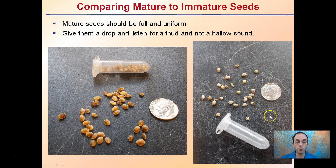Developing a comparison between mature and immature seeds: mature seeds should be full and uniform, as we see here. Give them a drop and listen for a thud. If you hear a hollow sound, this is a sign of immature seeds. You can see these are very consistent, tend to be darker in coloration and larger in size. These will likely have a much better germination rate than the immature seeds.